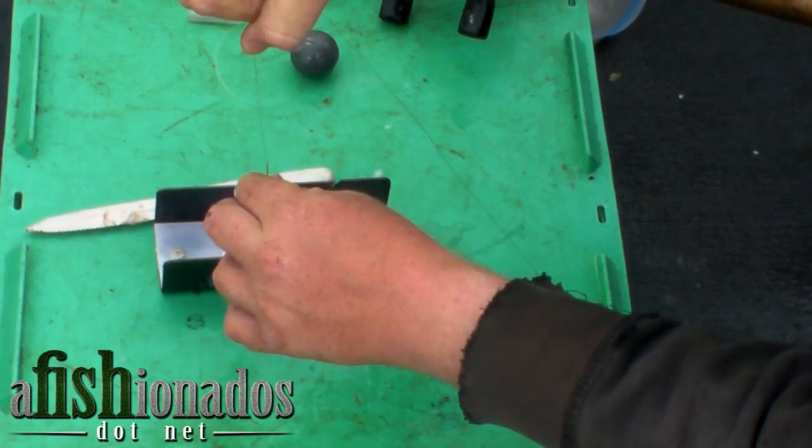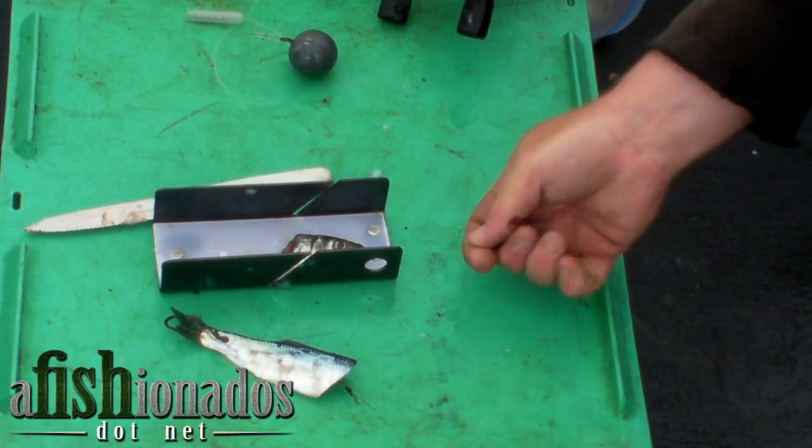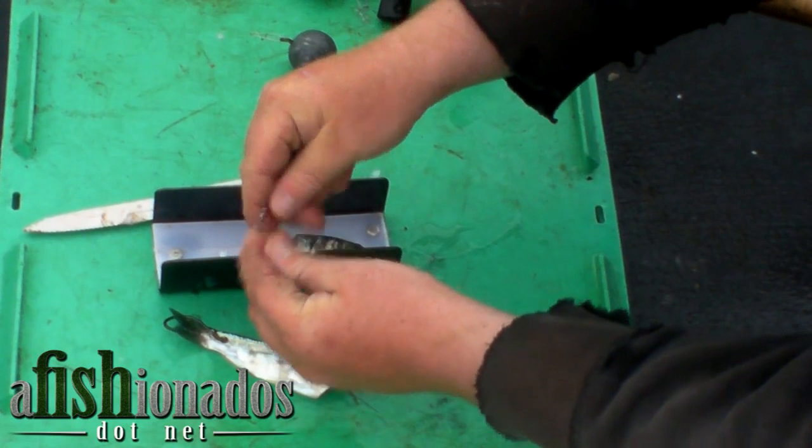Adjust your trailer hook length. Then attach your bait to your flasher, and your leader to your flasher.